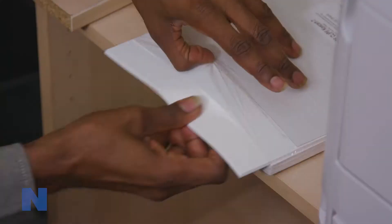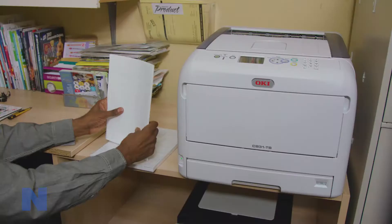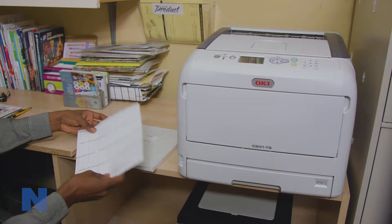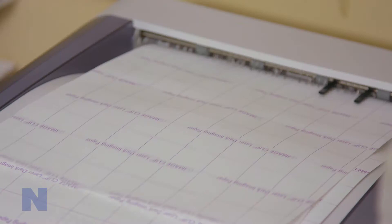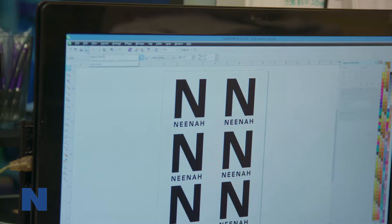All of our ImageClip transfer papers are self-weeding and leave no background polymer outside the image, which produces a soft, pliable, and highly durable product. There's no need to trim the paper, helping you get your print jobs done faster and still produce high quality results.